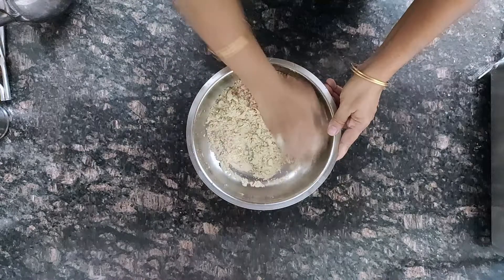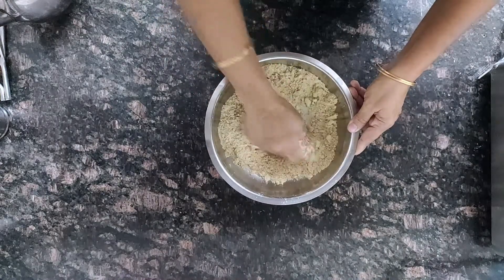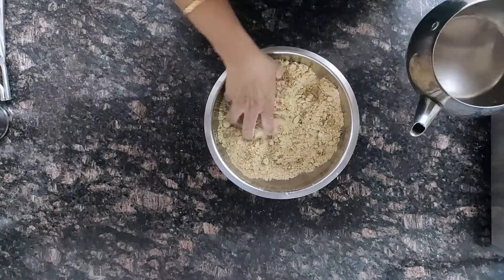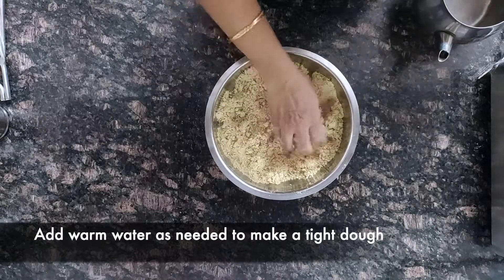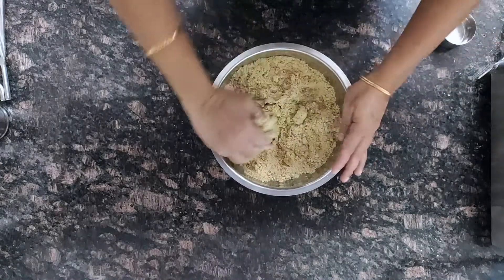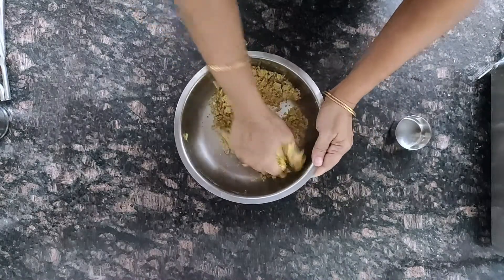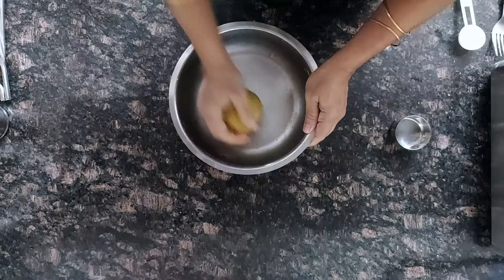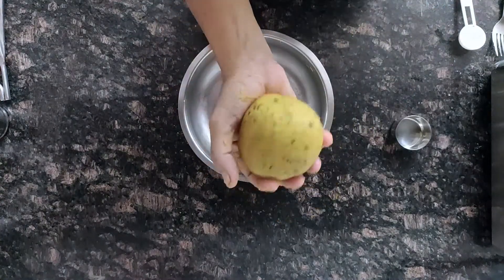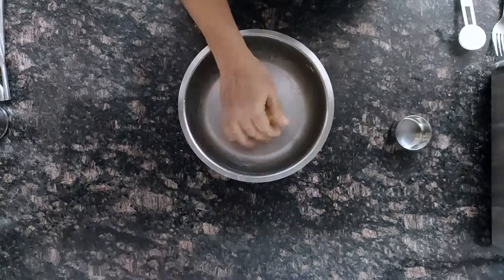Once it is warm enough to handle, mix with fingers. Instead of pepper you can add jeera also. Now add warm water little by little and make a tight dough.